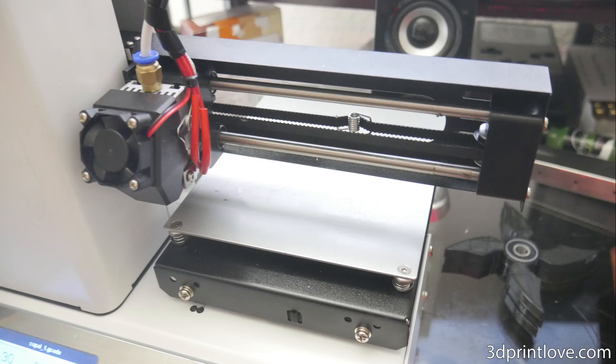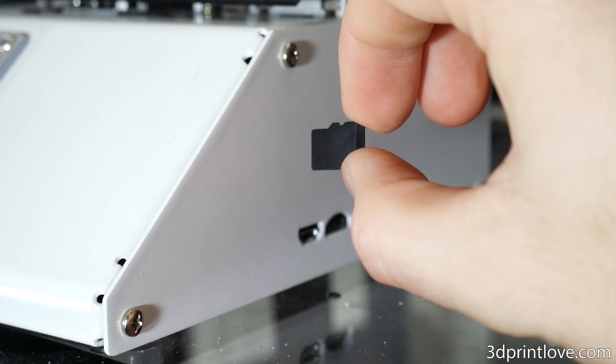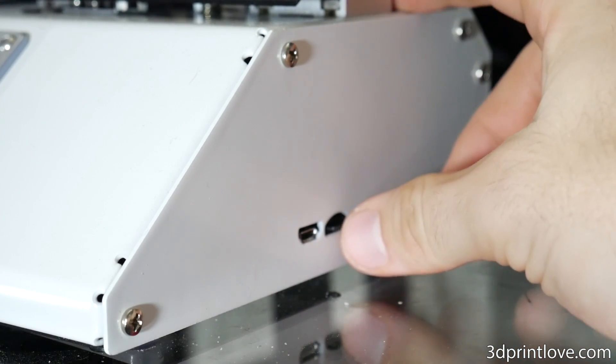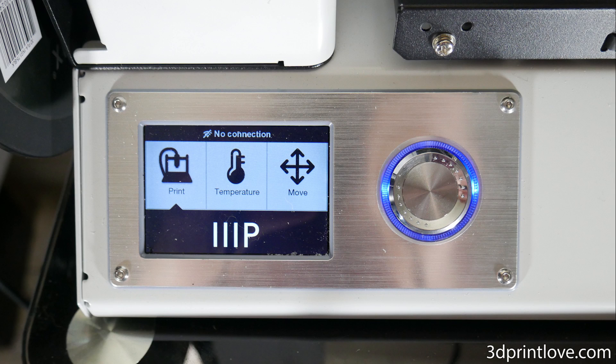It has a build area of 4.7x4.7x4.7 inches, which is not huge compared to my other machines having 8x8x8, but still not too small. To be fair, 90% of what I print falls within these parameters. The machine has a Bowden style extruder featuring an all-metal hotend with a .4 nozzle print diameter. It also has a micro SD card slot for untethered printing but can also be hooked up via USB.